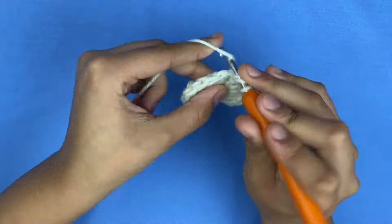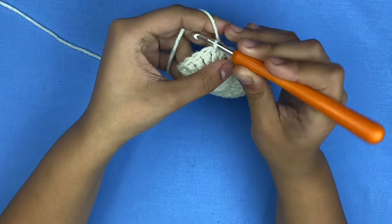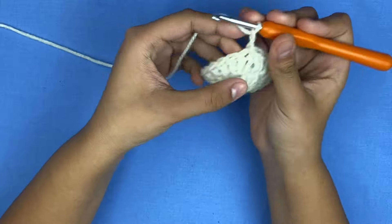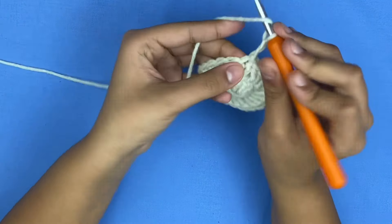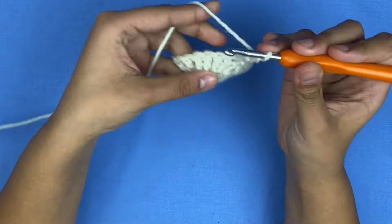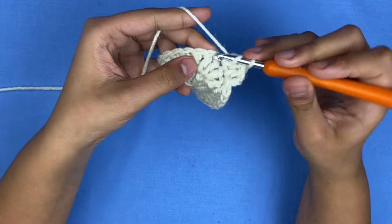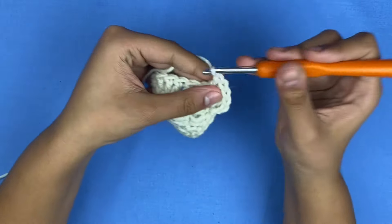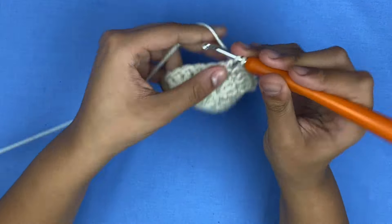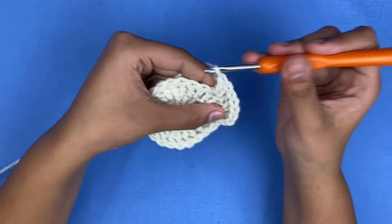For row three, you're going to slip stitch and chain two — one and two — and you're going to increase every other stitch. In the first stitch you're only going to make one double crochet; in the second stitch you're going to add two in the same spot. Repeat this pattern for the rest of row three.